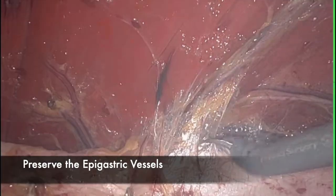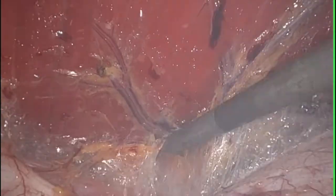As we come to the costal margin, the superior epigastric vessels will come into view and we want to make sure that we preserve these.